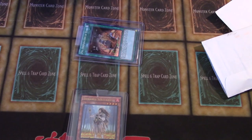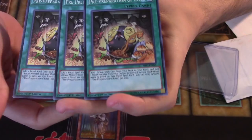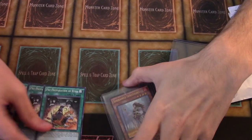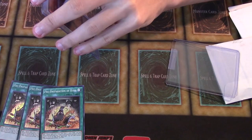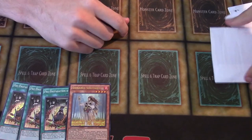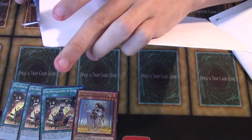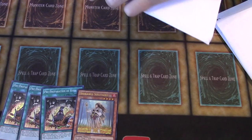Moving on to the next package. This is going to be a playset of Pre-Preparation of Rites. I know this is kind of a random card, and you guys will be like, why did you order this? Well, when you guys see the next card you'll probably have an idea of why I got this — it's definitely part of one of the deck profiles I want to do. Got to be careful when you do your openings not to cut into the card. I actually just hate when there's tape on top loaders.